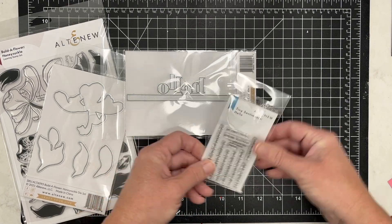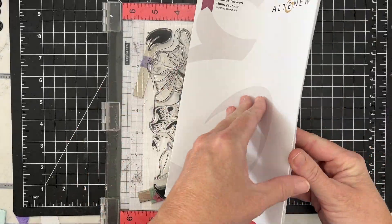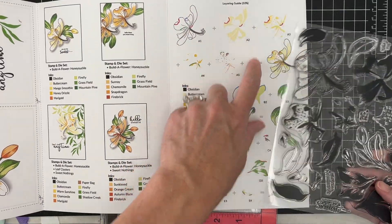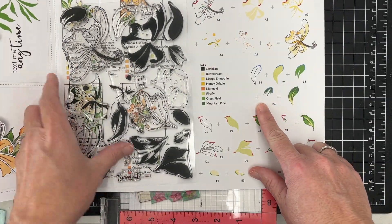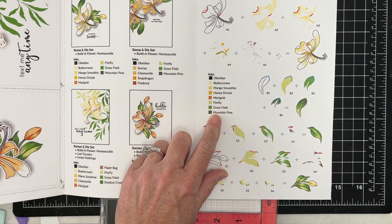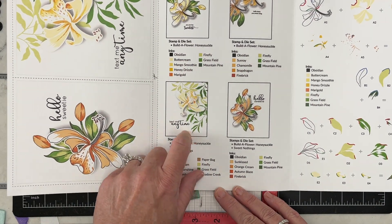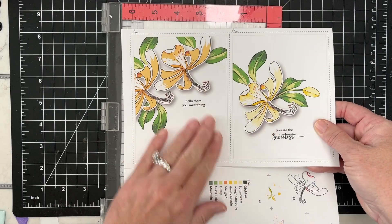I'm going to show you how this stamp set works. Included in the package is a beautiful full color layout of how to use these layering stamps. There's a letter and then a number — A1, A2, A3, B1, B2, B3, C1 — all the way down to E, to show you how to stamp these images using your different inks. Also included are four ideas of how to stamp these with suggested color inks, but you could easily match up with something you already have in your craft stash.